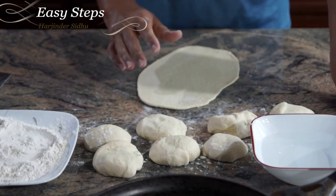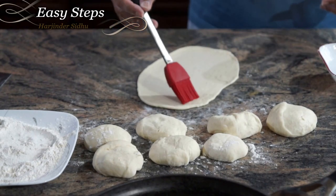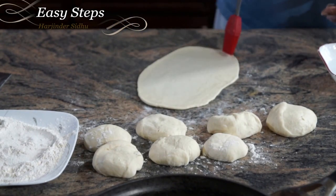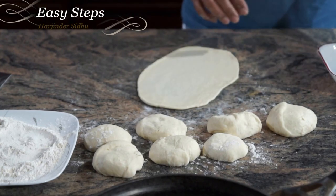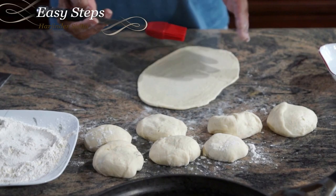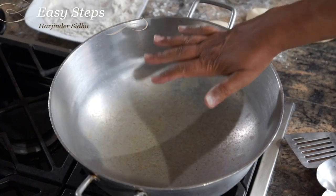It's very important that you need to make the kulcha wet on one side using a brush. We're going to put it in the kadai — it's going to stick better that way. This ensures it will stick and won't fall when we are cooking. Our kadai is hot and ready.